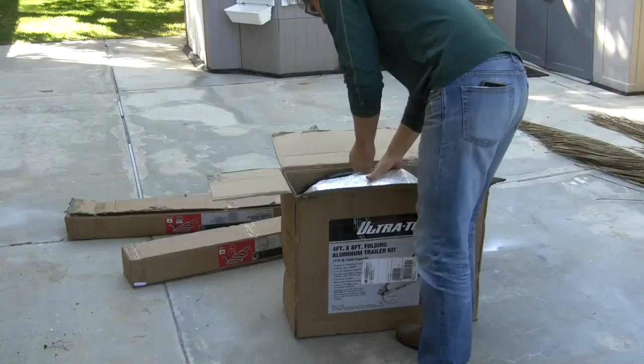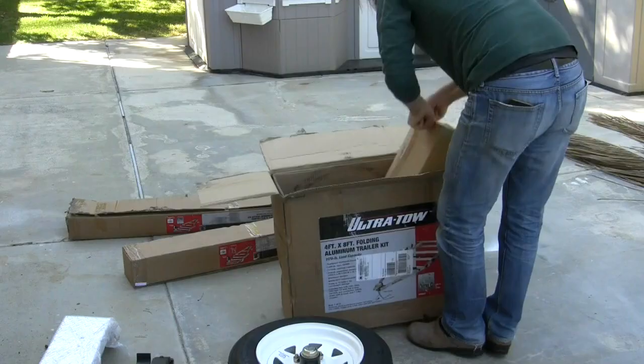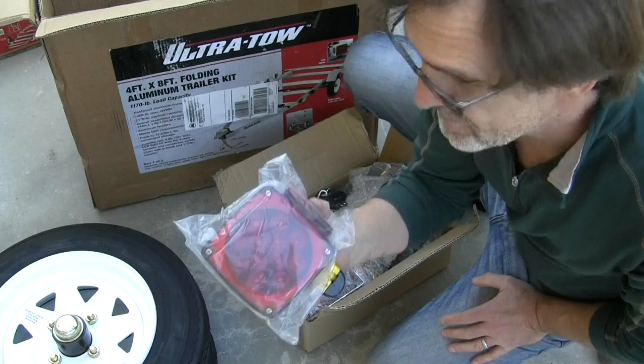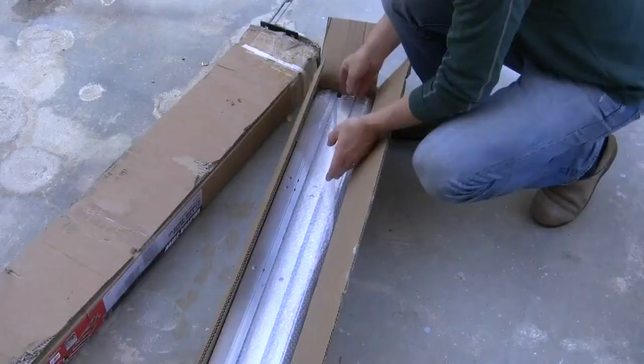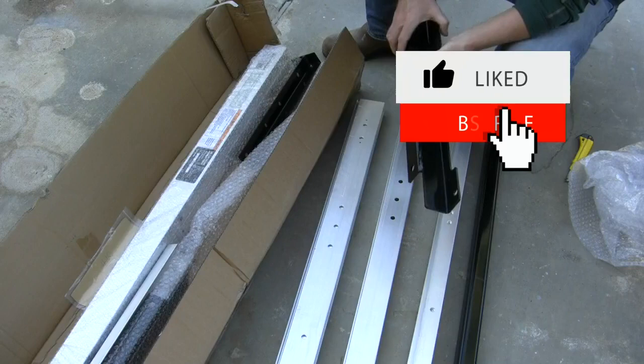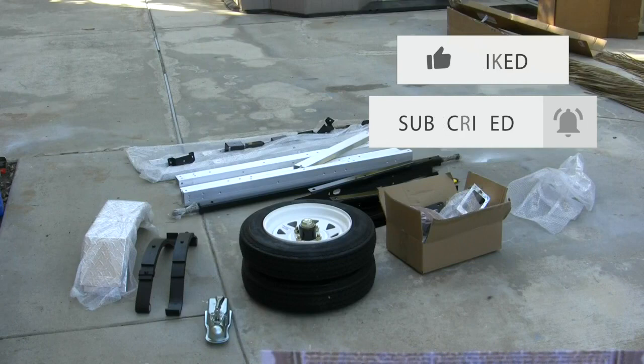Let's put it together. 12-inch tires, LED lights. Don't be in too big a hurry to throw out the box — there's a nice picture of the finished product on it. Use it as a reference. It does come with a certificate of origin, so you can register it if your state requires. Don't go throwing this brown envelope away.